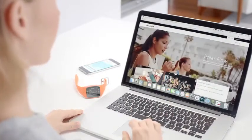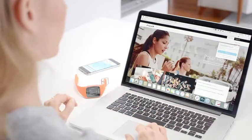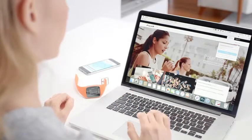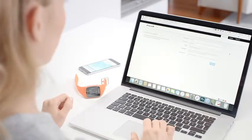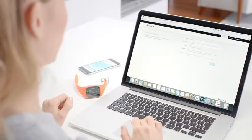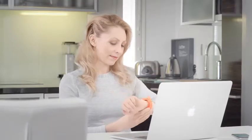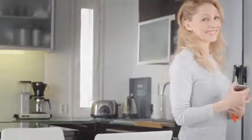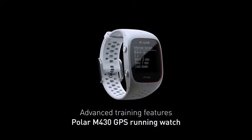Get the complete Polar experience by downloading FlowSync to your computer from flow.polar.com/start. Then you can sync your training sessions and change settings also via USB cable to the Polar Flow web service on your PC. In the Polar Flow web service, you can analyze your training and activity in more detail. The Flow web service and Flow app automatically sync exercises, activity information, and change settings with each other. Chase your destiny with the Polar M430.